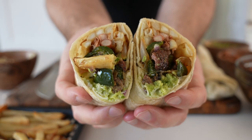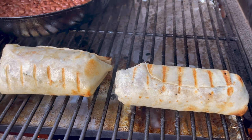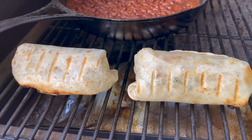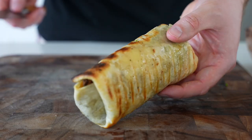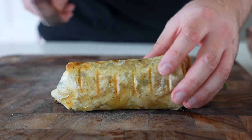I just warmed these tortillas on a griddle before assembling, but you could cut straight into them, or crank the temperature up on your grill and throw these back on for maybe five minutes. You could also do this in a pan. I feel like it's really hard to mess up a burrito, although maybe I've done it here.